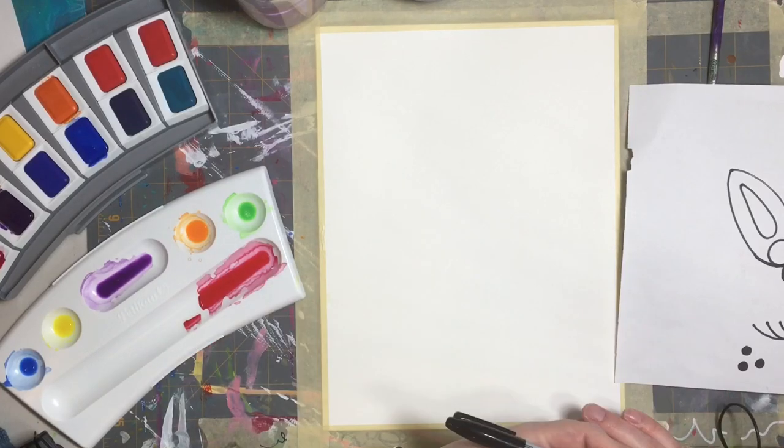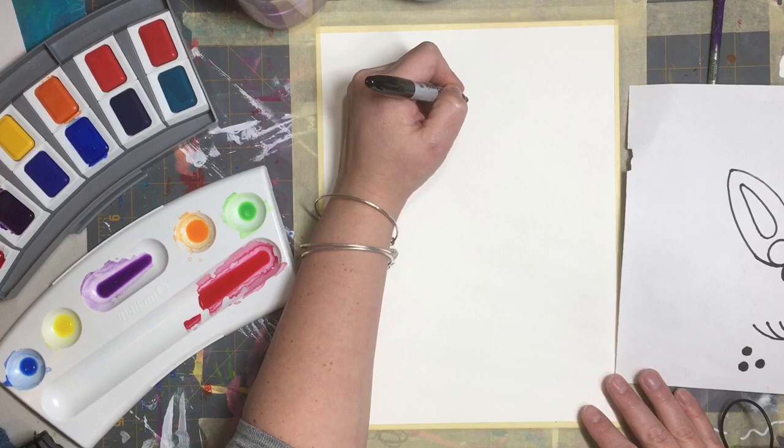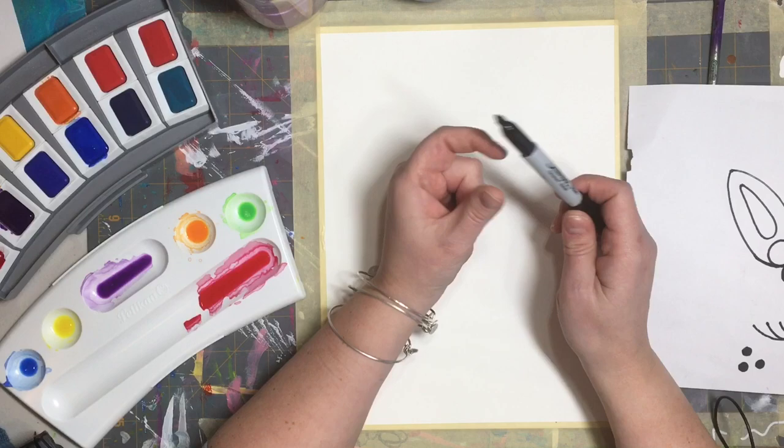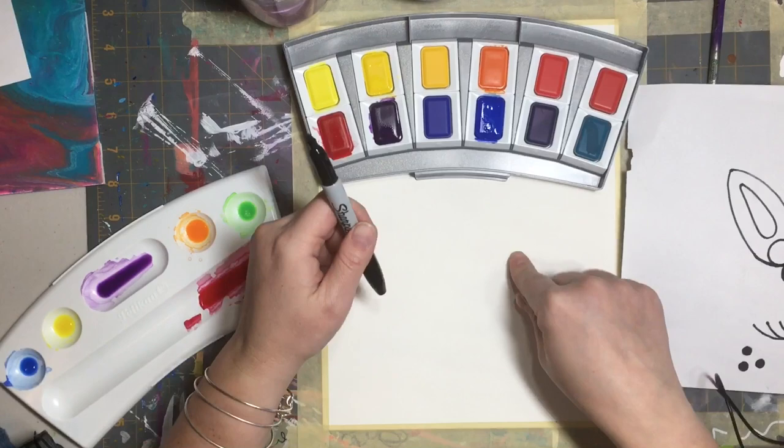We've got to start out by making our unicorn, and you can do this in pencil first if you want, but I'm using a Sharpie marker. It has to be a permanent marker for this project because we're going to use watercolors on top. So you're going to need a Sharpie marker, paper or watercolor paper, and watercolors.